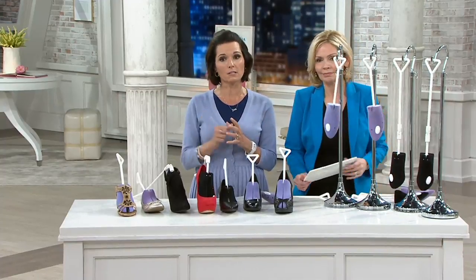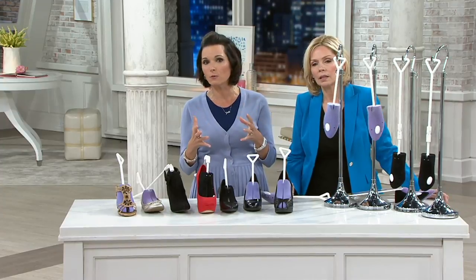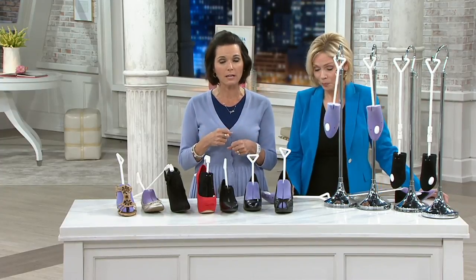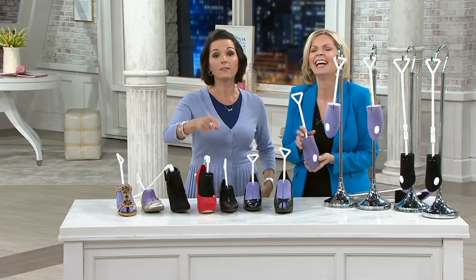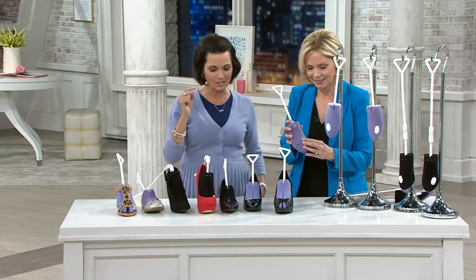You want to break those shoes in, so you leave them on the table and don't wear them, or you love those shoes but can't wear them because you don't want to break them in — or you try to break them in and end up breaking your foot in the process.